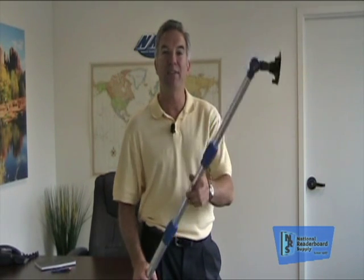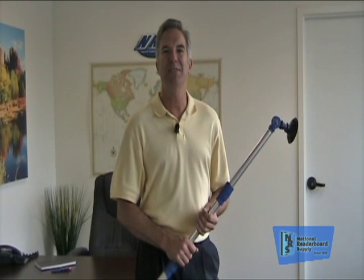My name is Patrick Case. If you have any questions or we can be of any assistance, feel free to call us. Our number is 1-800-243-6676. That's 1-800-243-6676. We're here to help you make your sign make more money. Thanks.